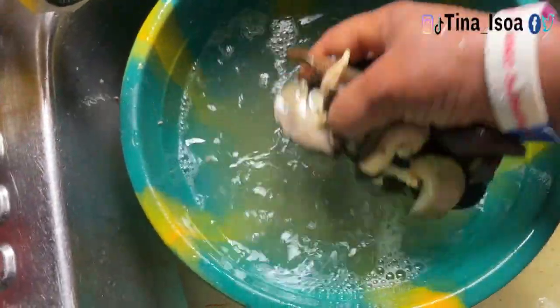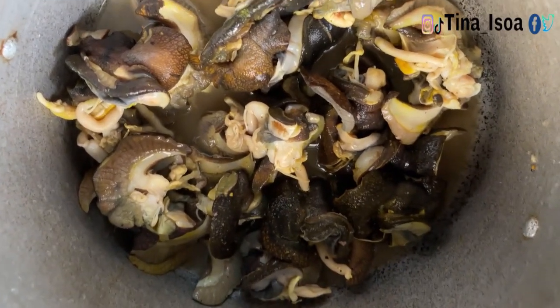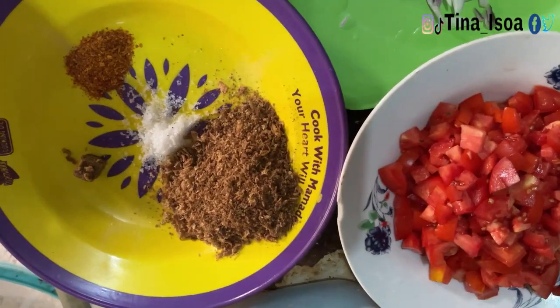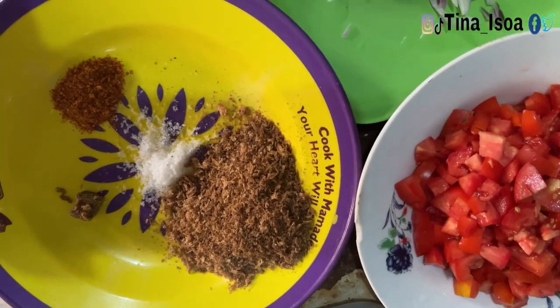The snails are now ready for cooking. You can see them in the pot — I've already put it on the fire. I'll cover it and show you the ingredients I use.